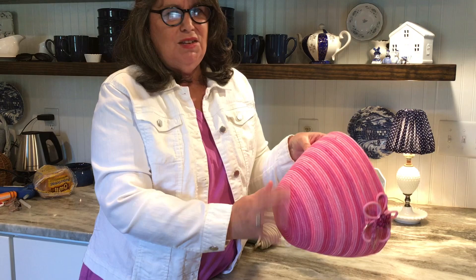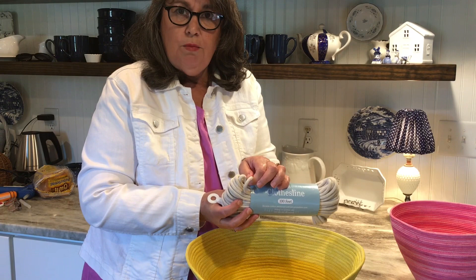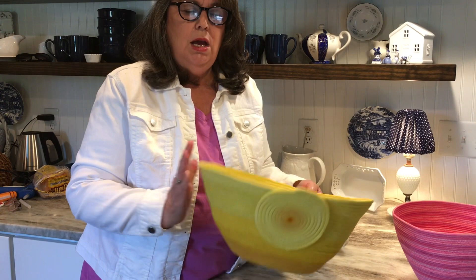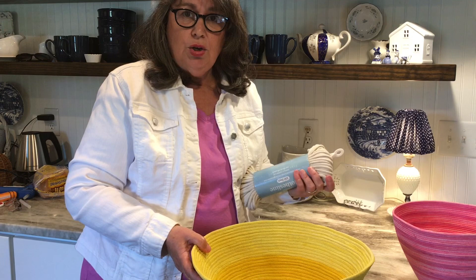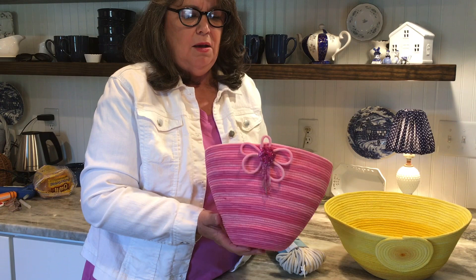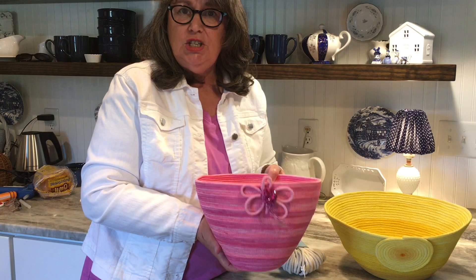Let me show you the yellow bowl — this is the one I made with the Amazon clothesline rope. It's a much thicker rope, the same length, but very soft. Because of that softness, this 100-foot bowl wasn't very sturdy, so I had to coat it in Mod Podge. But it turned out great with that pretty graduating yellow color. Either rope works — you may just need to add some stiffener. But this Walmart clothesline rope is my favorite; it's hard to find but when I see it I buy it. Anyway, I hope you enjoyed this video and learned something. Leave any questions in the comments — I'd be happy to answer. If you liked it, please share and subscribe, and have a very blessed day, my friends!